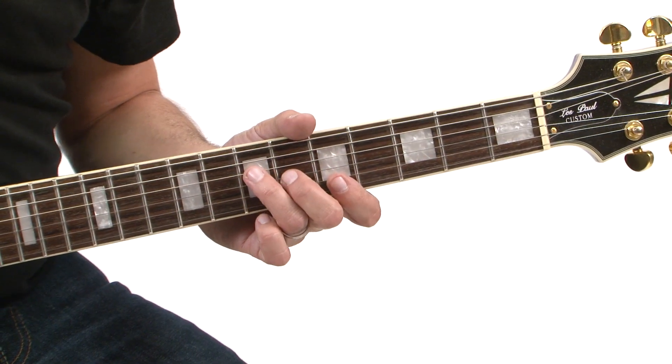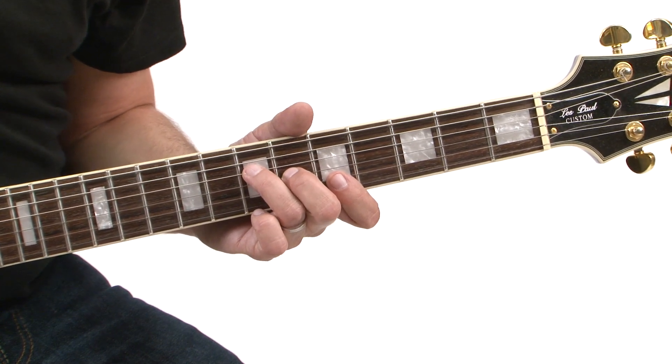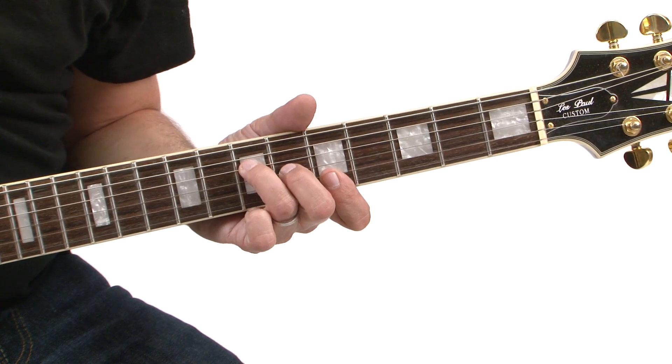To play this lick, I use the open A as a pedal point, meaning you'll find the open A in each part of this descending lick. So here are the chord shapes that I'm using as I'm descending.